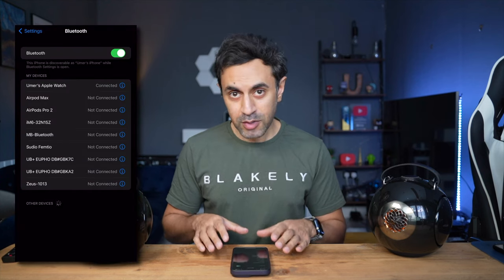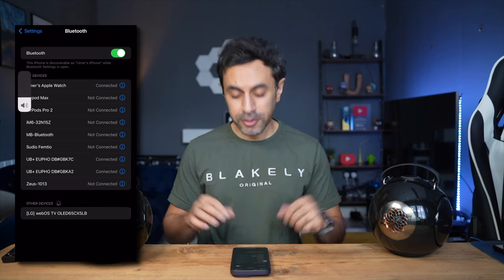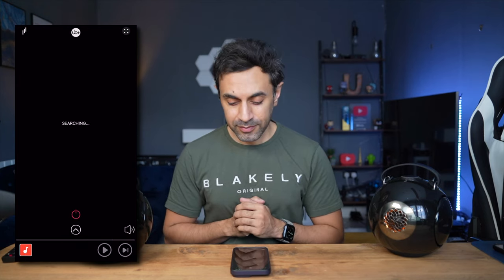Next let's look at pairing both speakers together so they simultaneously play the same audio — this is called TWS, True Wireless Stereo. Turn both speakers on, put them into pairing mode, go back to Bluetooth settings and reconnect to both. Then go back to the UB Plus SEEK app, open the top left menu — you can see both speakers listed. Select both of them (you can have up to eight), then hit TWS. You'll get the confirmation: 'TWS connected.' You now have a single view with the TWS logo on the speaker icon.